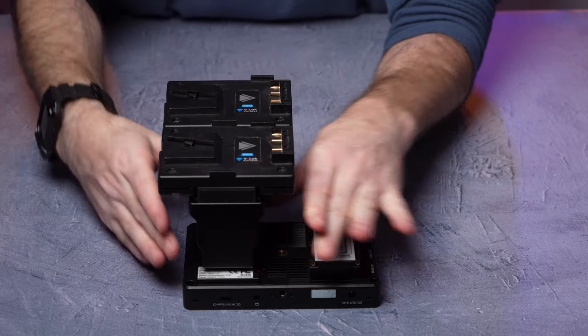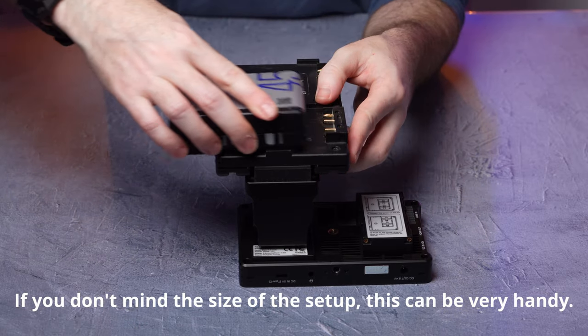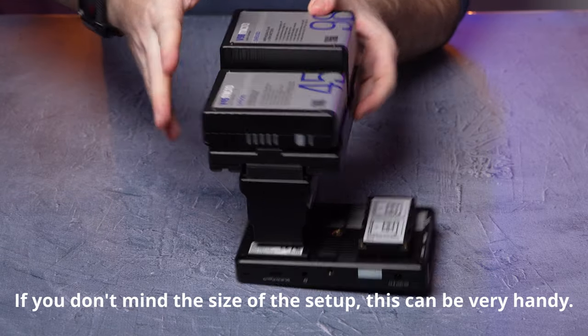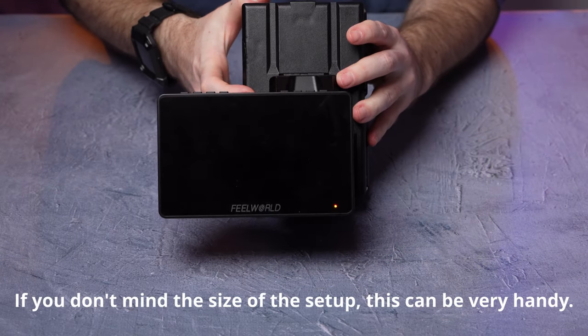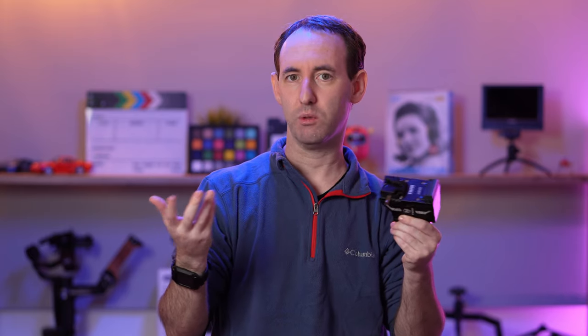We used our Hawkwoods Dual V-Mount battery plate to connect two V-Mount batteries and power basically any L-Mount device for a very long time. And as a bonus, we can also hot-swap the batteries to power them for even longer. We used the Hawkwoods Dual Plate adapter and it worked fine for us. It might work with other plates as well.